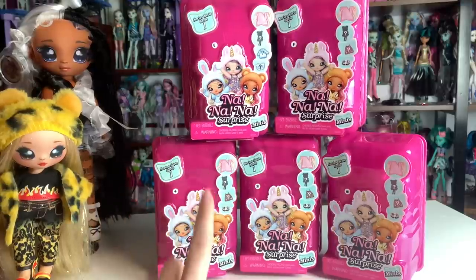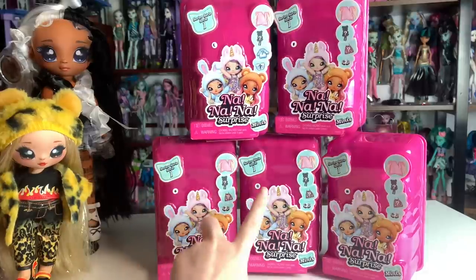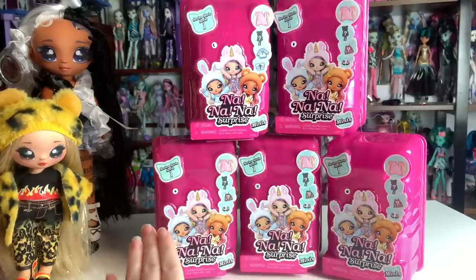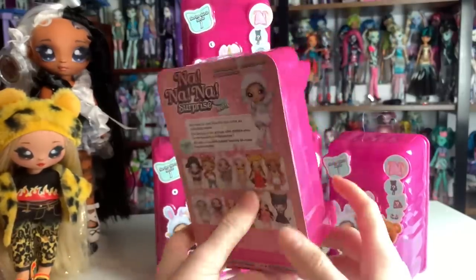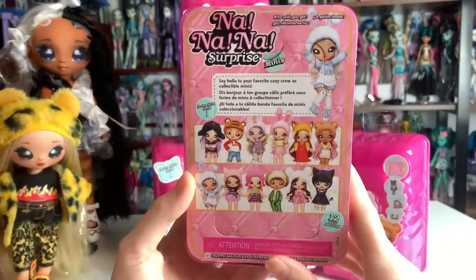One of my favorite things about these is that they're not actually blind packaged — they're semi-blind. So if you'd like to buy them blind packaged you can, but if not, they have these tiny little symbols on them which I will show you. I found these at Walmart and they retailed for $9.97 each where I live, so they should be around that price. If I find any links I'll put them in the description.